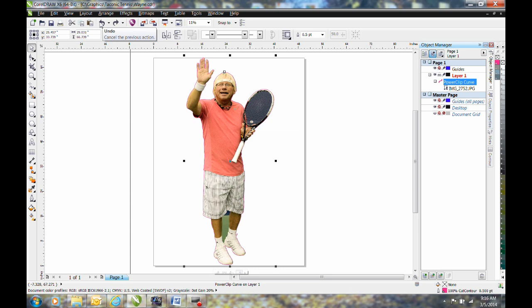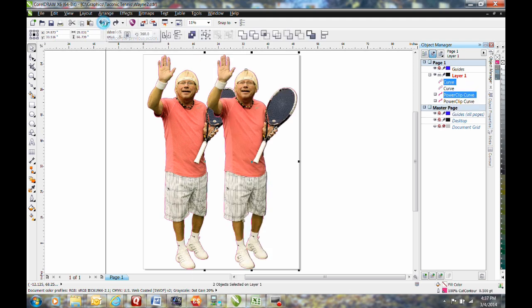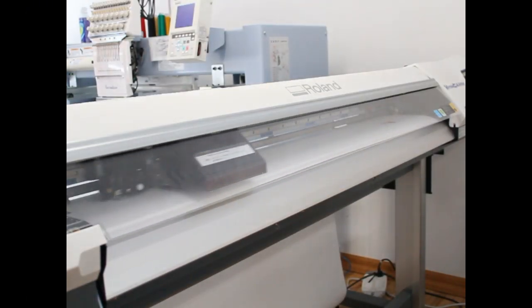We also trace a line to remove the background between the legs of the tennis pro. For this job, we wanted to print two of these wall graphics. The best way to do that was to move the graphic over, create a duplicate, turn it upside down — and now we use all of the width of the wall graphic material when we're printing.